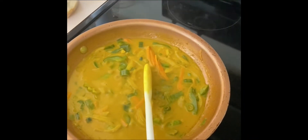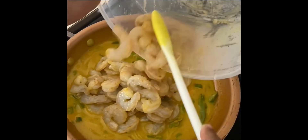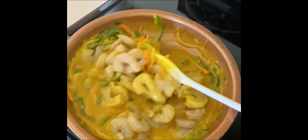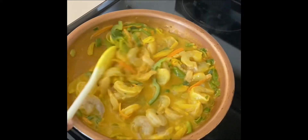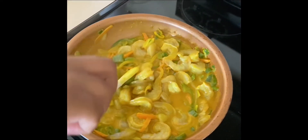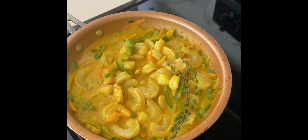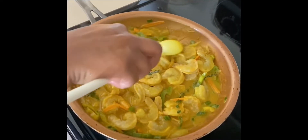Now that the five minutes is up, I'm going to add the shrimp. Then I'm going to add my thyme and stir it up a little bit. I'm going to leave it to cook for five minutes because it was already pre-cooked and de-veined, so it doesn't need a long time to cook.